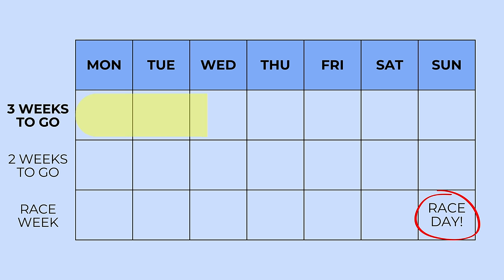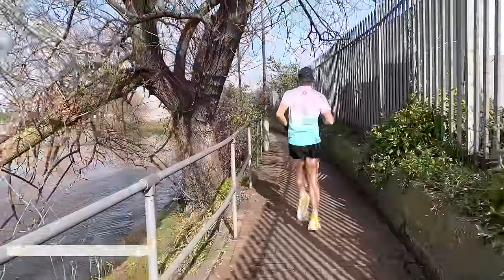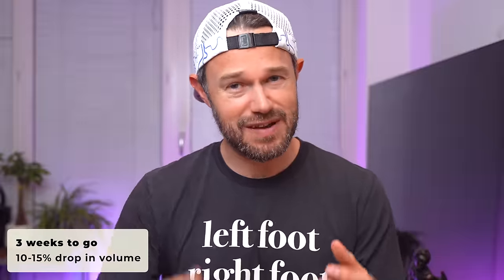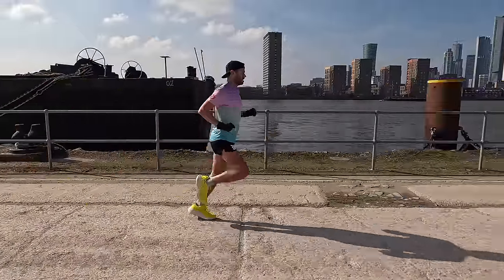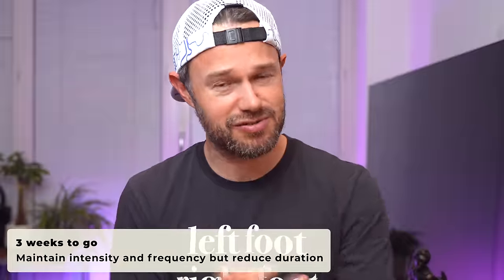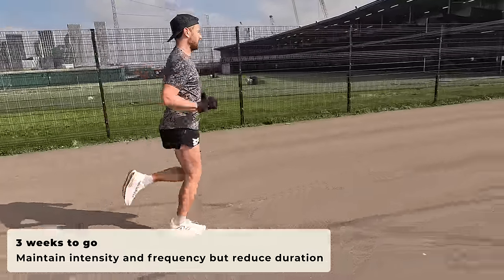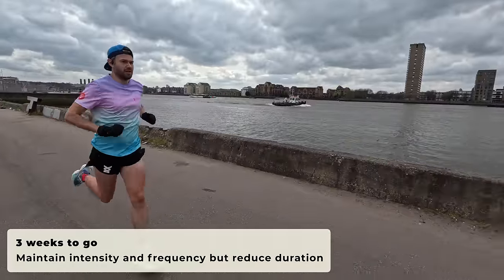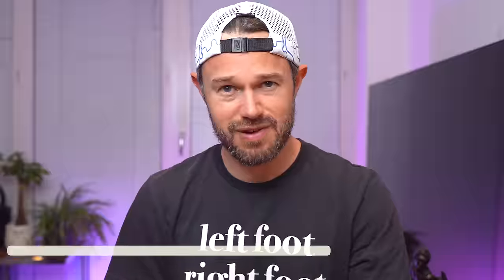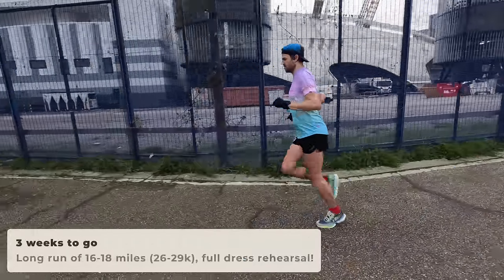With three weeks to go, you're talking around about a 10 to 15% drop in overall volume compared to our peak week. So if your biggest week was 100k, for example, this week you're talking around about 85 to 90k in volume. We want to be keeping our intensity the same, so our long run, speed sessions, and strides should still be in there just as they always have been. The number of runs should stay the same as well — we're just slightly reducing the length of those runs.